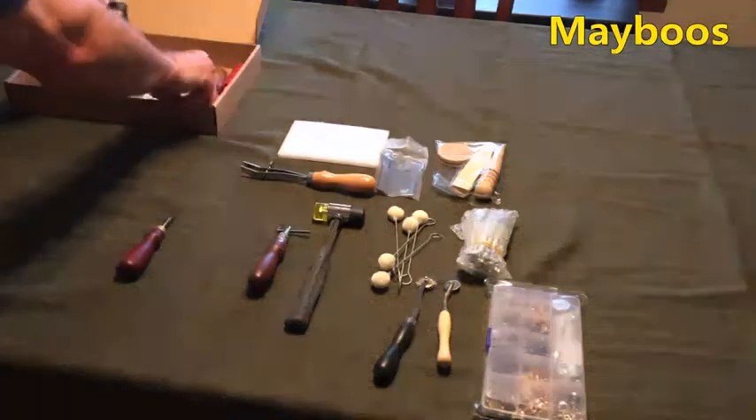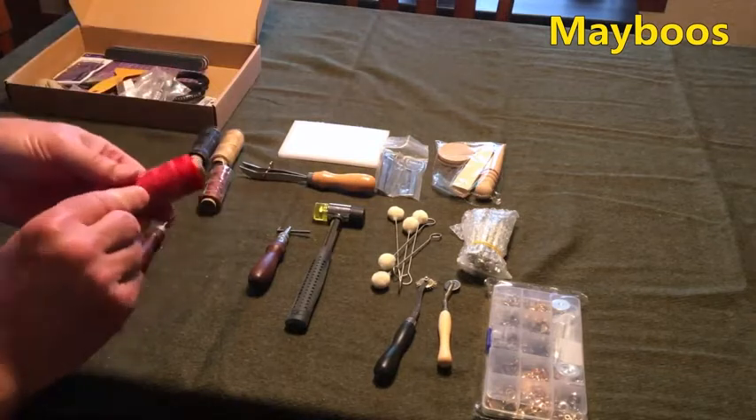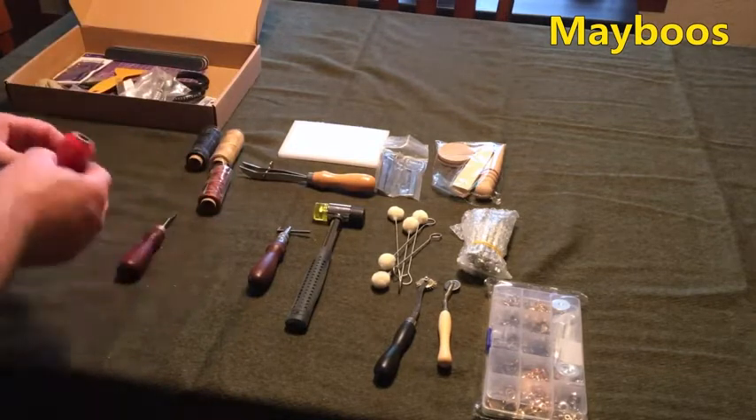We have four different colors of thread. I can't tell if it's waxed — it feels like it's waxed. Excellent.